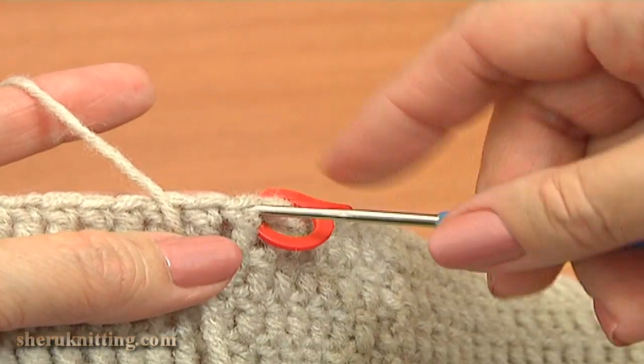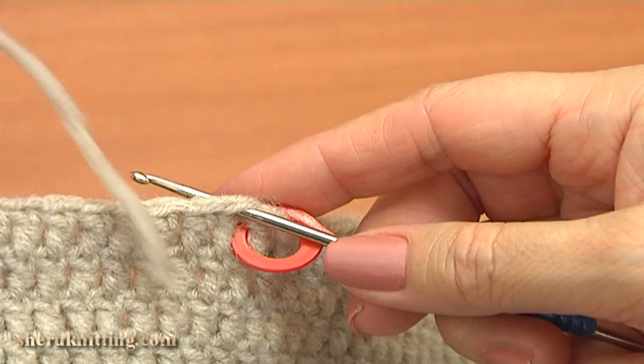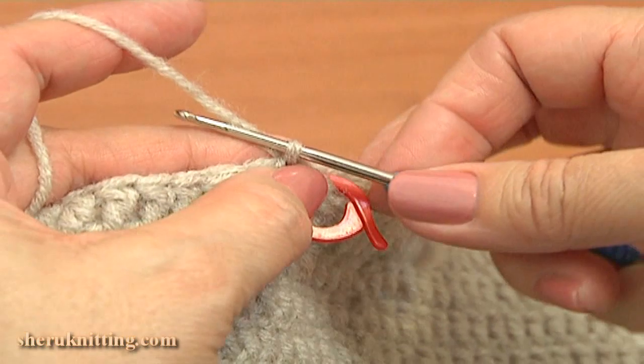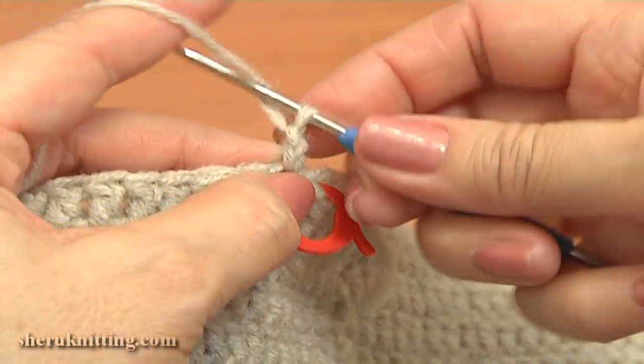We need to join new yarn to work — use the same color. Insert the hook through the double crochet that is to the left of the divider. Grab the working yarn and pull it through, then chain 3 to bring up the yarn and begin the first round.